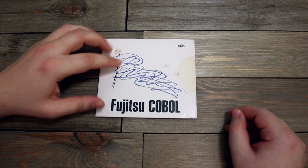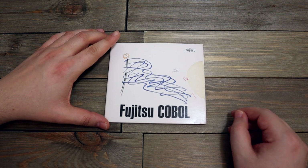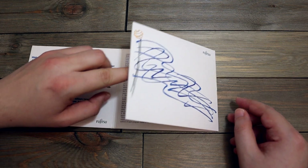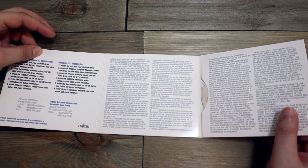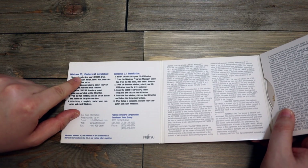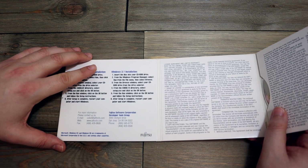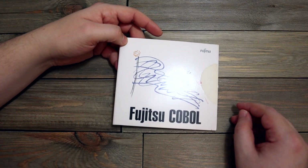This is cool — this is Gobal, it's a programming language. I had this from when I was in school. It definitely brings back memories — not good ones, but it brings back memories. The software probably won't even work anymore, but wow — check this out — it has installation instructions for Windows 95 and Windows 3.1. Now that's old school stuff right there. I'm going to hang on to this just for nostalgia purposes.